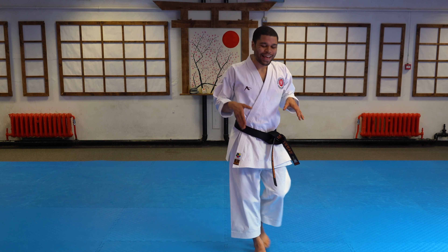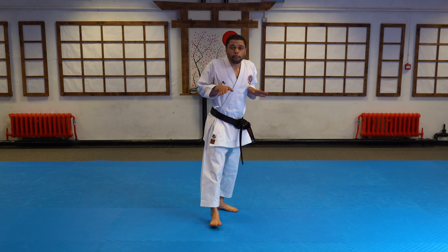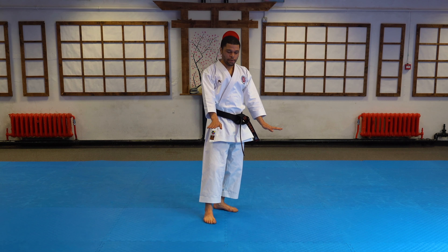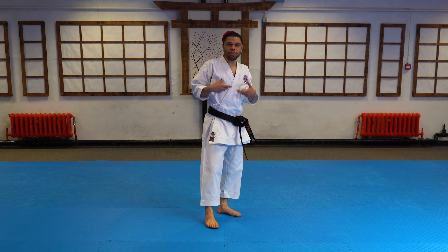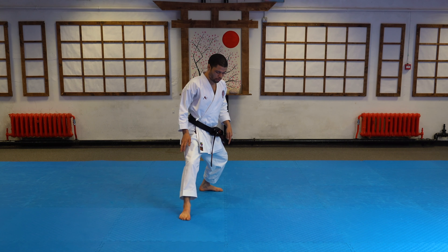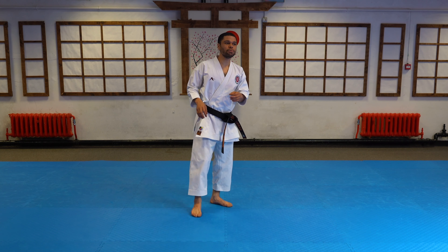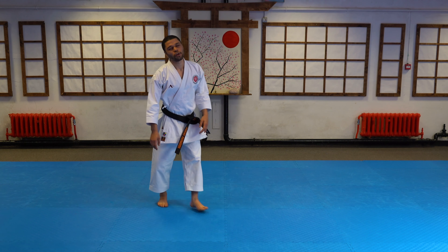Before I land, I really have to bring my feet in and I'm conscious of putting them down in that position — that L-shape. I don't let them fall. I'm putting them down. I'm not stamping them down. They're going down controlled.